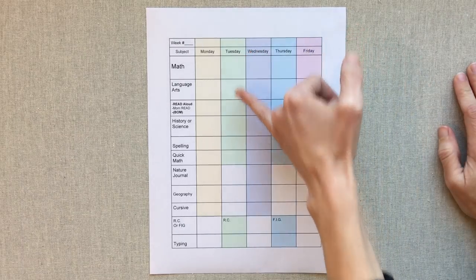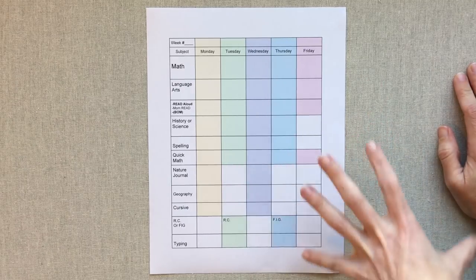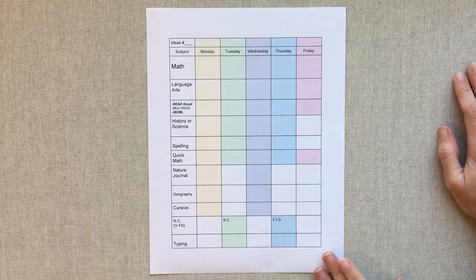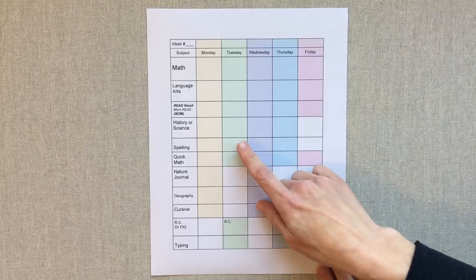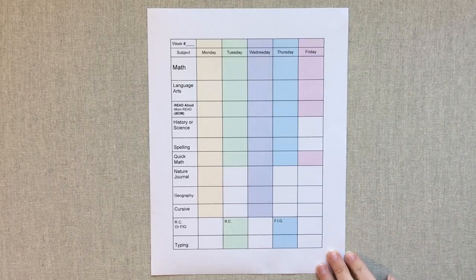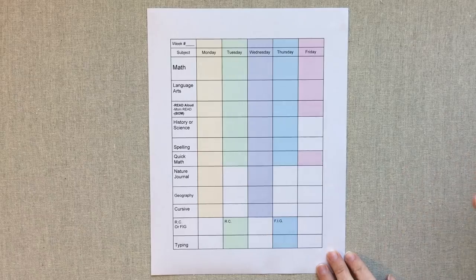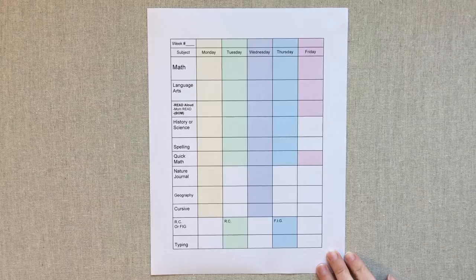Each day of the week, I like that it's colored by what he does, because it's really easy to see what subjects you do that day. He checks them off — it gets really messy because he's not always wanting to be neat. Sometimes I scribble in if we did history or science that day because we rotate on that. Or we do several weeks for history and then several weeks for science, or sometimes two days a week for history and two days a week for science. It just depends on what units we're in.